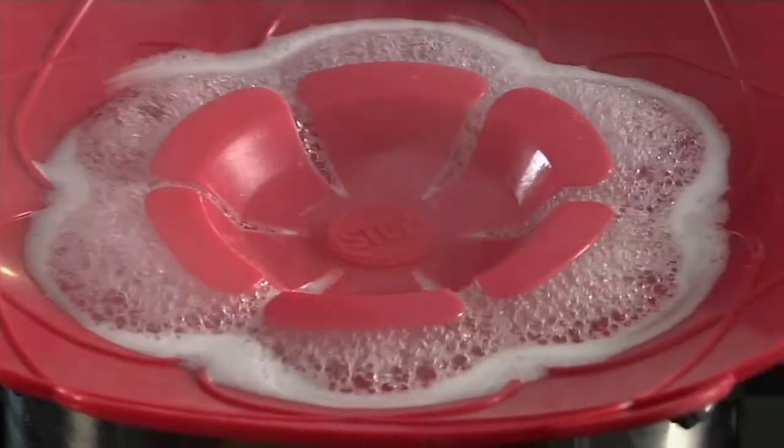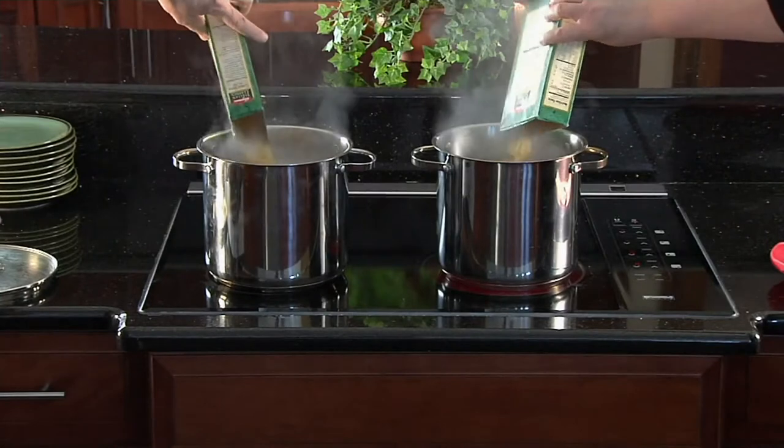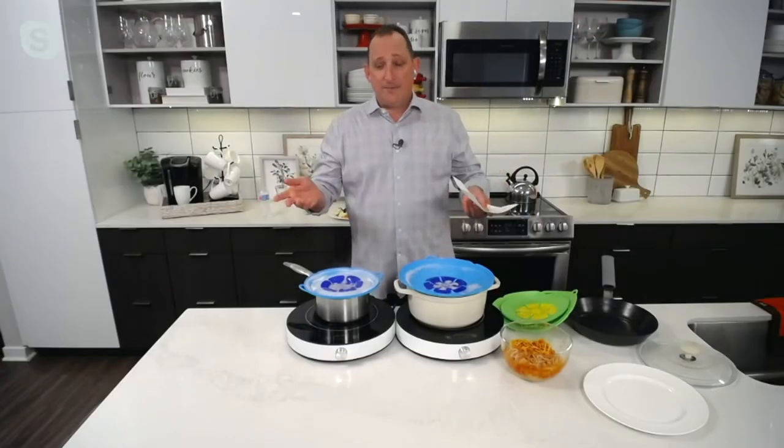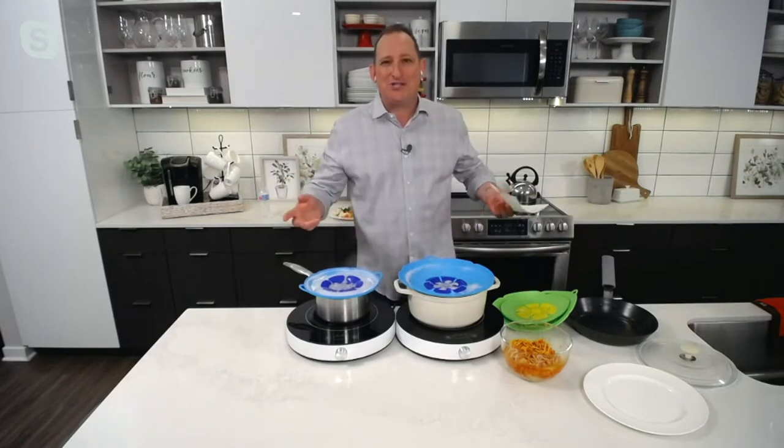It is awesome technology that comes from Kochblume, which is a German company. And again, you can see side by side — one spills over, one doesn't. I've got one heating up so we're gonna see what happens as this bubbles. We can watch this in real time.